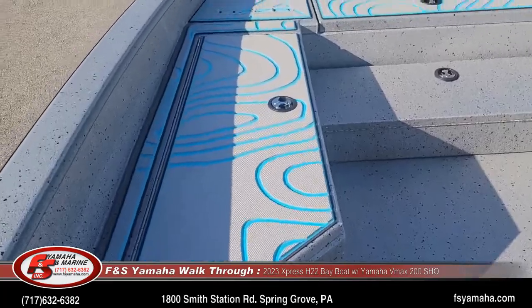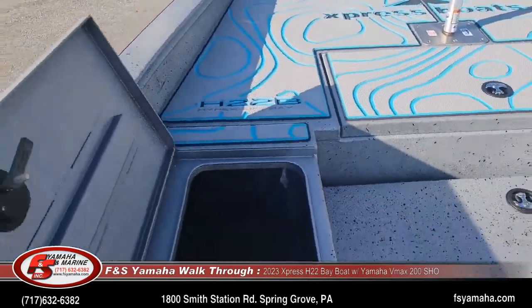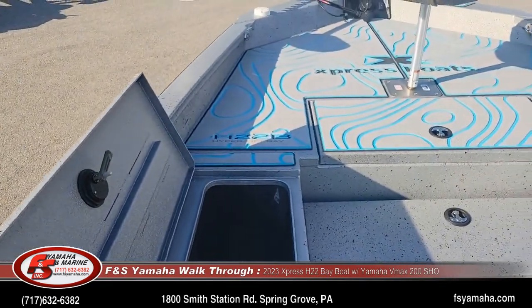Lots of rod storage, and that rod storage goes all the way to the front on each side.